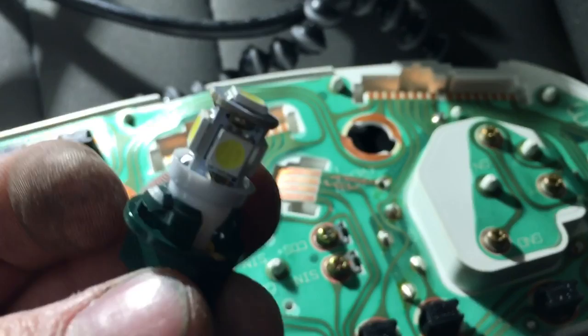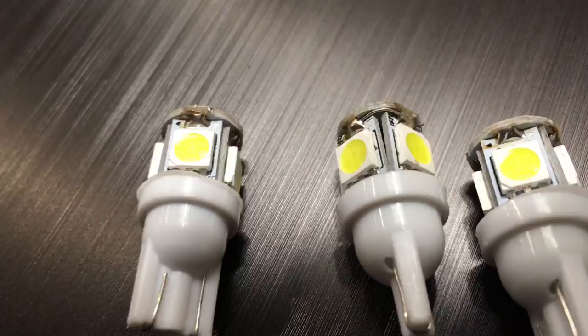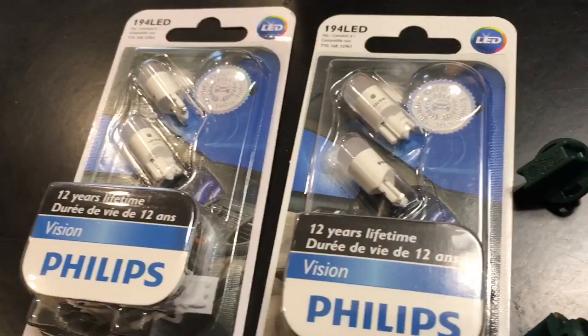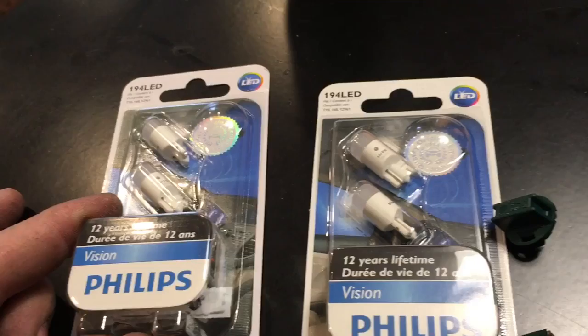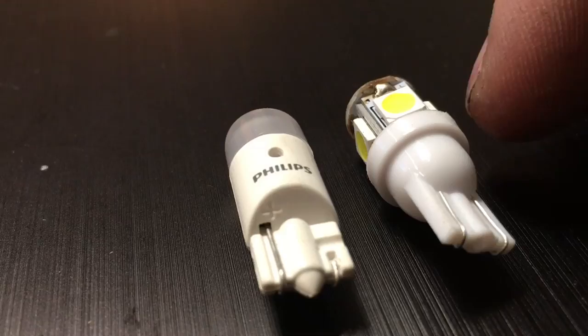These are the cheap Chinese LEDs I was complaining about — they have both a side-fire and a front-fire LED. You can see some of the soldering is kind of crappy, but I'm replacing them anyway. I'm replacing them with these Phillips ones I got off Amazon — they had better reviews so I'm giving them a shot. Side by side, you can clearly tell the plastic on the Chinese LED is much cheaper than on the Phillips one, and the Phillips also has printing on it which is a whole extra step in the manufacturing process.